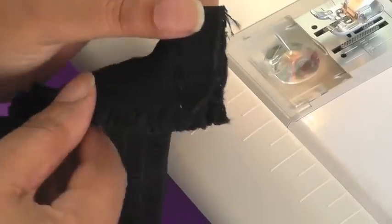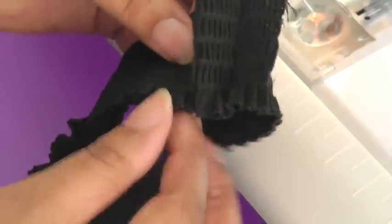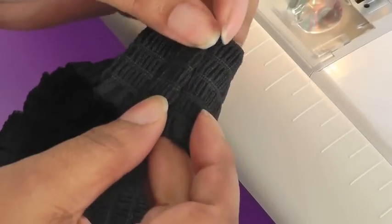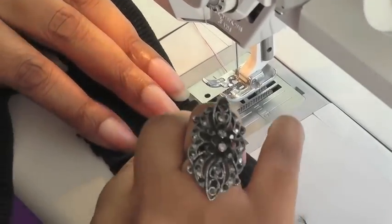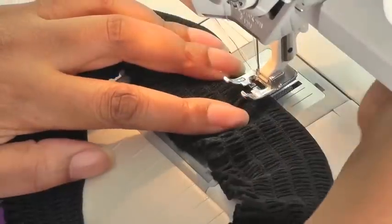Now sewing the seam — we open up the seam and we want that to stop flapping around. You've got a choice: you can turn back a couple of millimeters and then do hand stitching, or if you wish you can just go to your machine and do a zigzag stitch. I'll go for a zigzag stitch on this one.